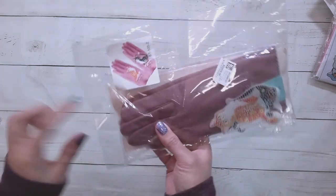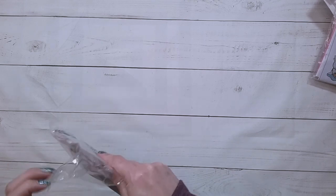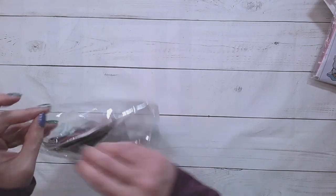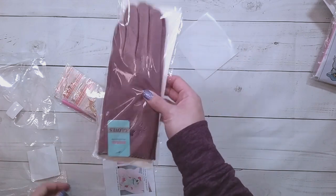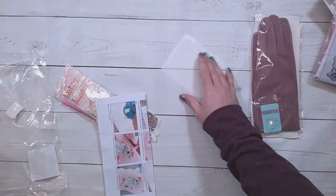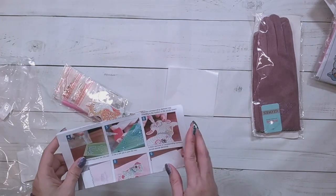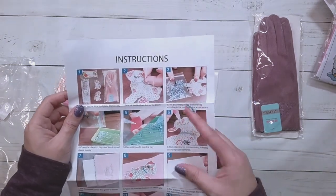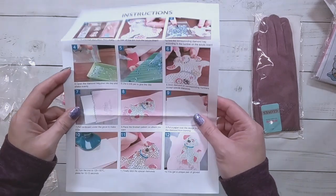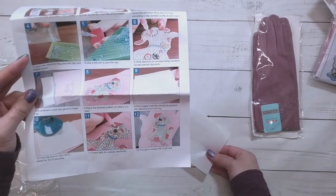Next up are diamond painting gloves — I've never had diamond painting gloves before. This one is $7.49. The glove itself is separate and it comes with instructions: put cardboard under the glove to make it flat, place the finished pattern where you want it, put paper over the design to prevent diamonds from burning, then turn on the iron.